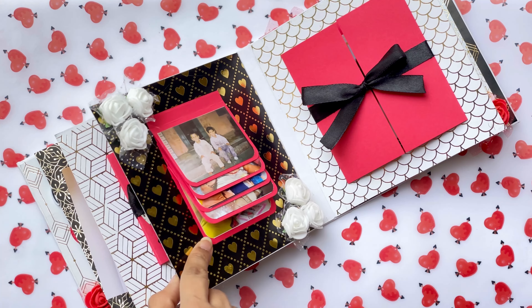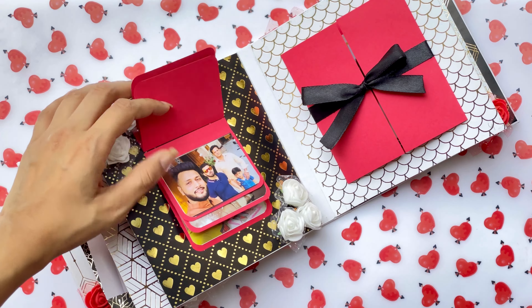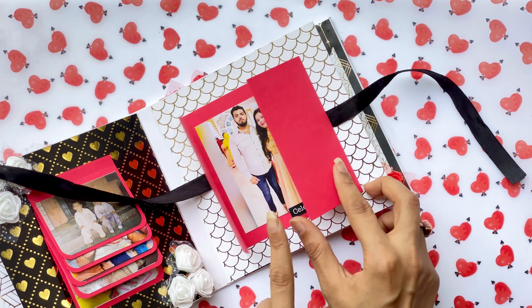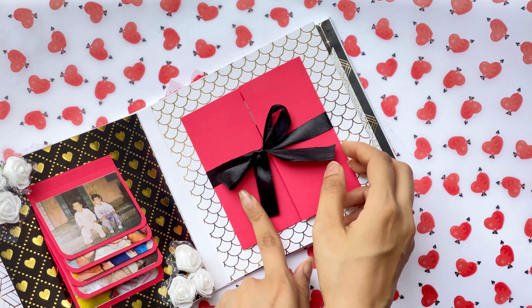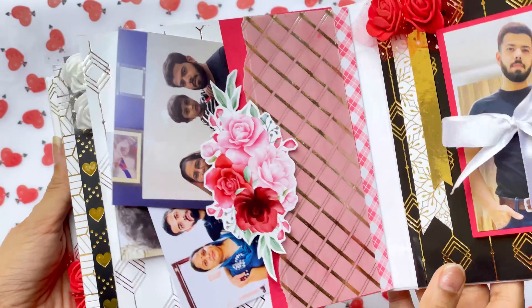A waterfall element here with some pictures, followed by a gate fold. The next page has a pocket element which has been decorated with gold vellum and an element from the floral element set.